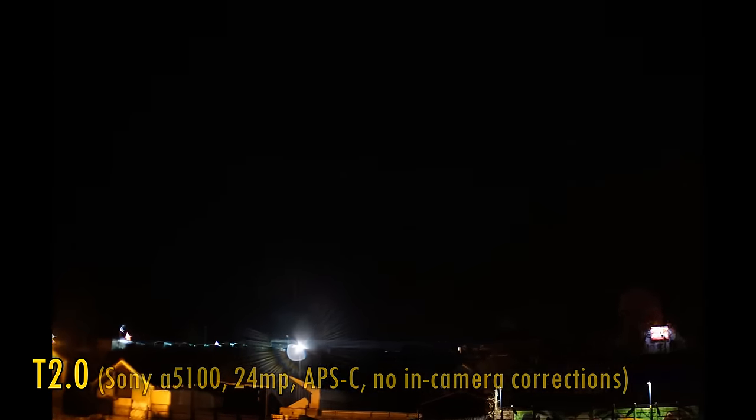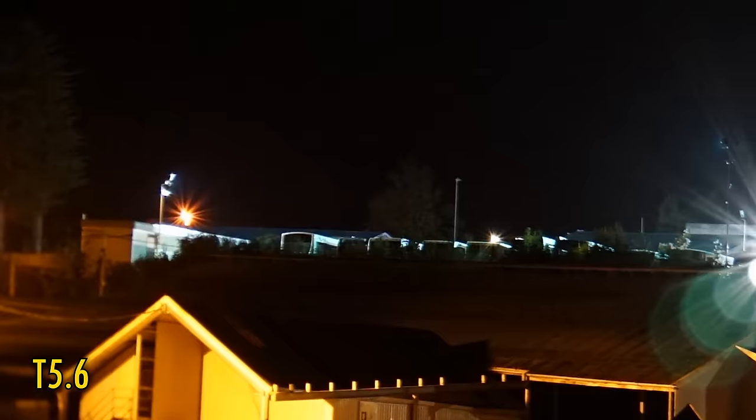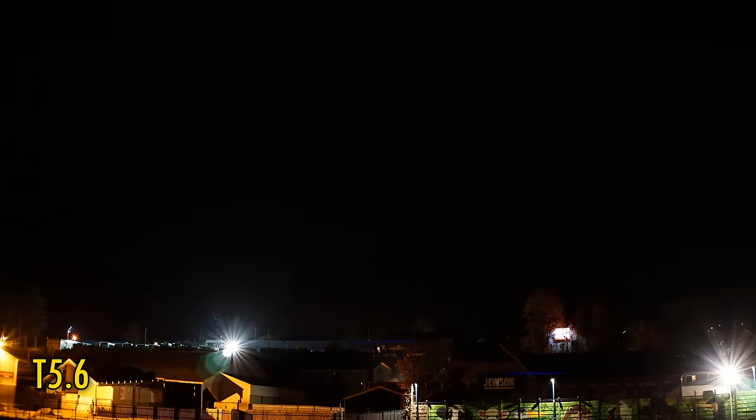While we're working in the dark, let's take a look at coma levels. At T2.0, coma smearing in the corners of your footage will be strong. It's still there at T2.8, fades away at T4, and it's totally gone at T5.6. For sun stars, at T5.6 they're pretty broad and underdefined. Stopping down to T8 or T11, they get bigger, but still not very defined.